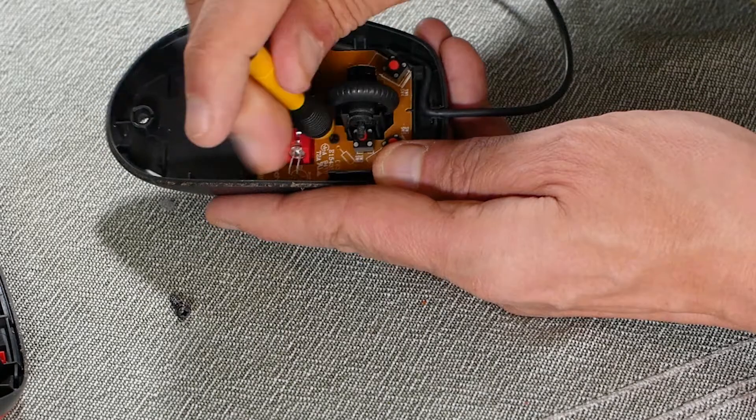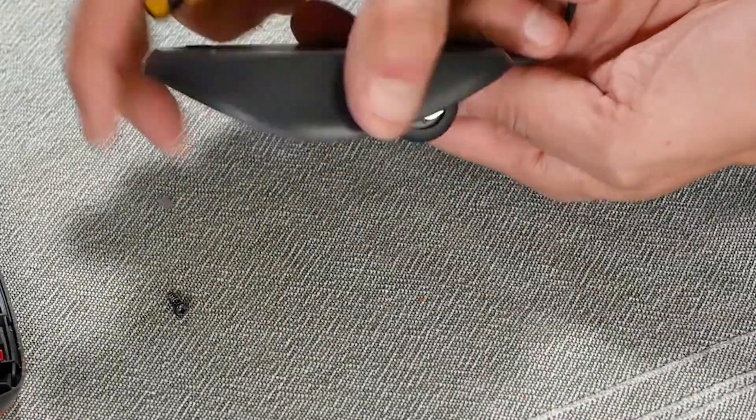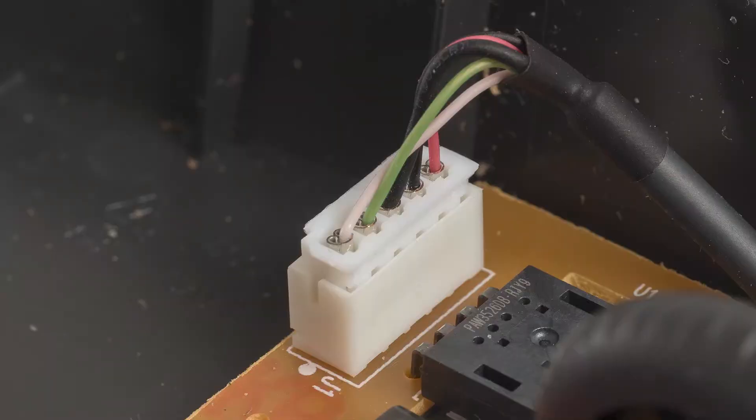The circuit board is locked in by one small screw, so I remove it and then disconnect the cable connector.